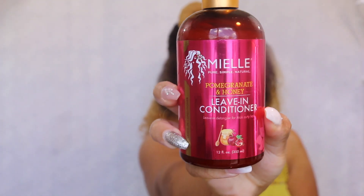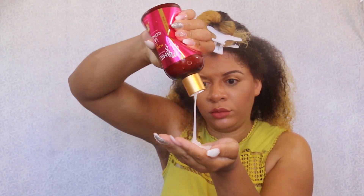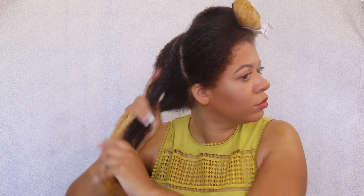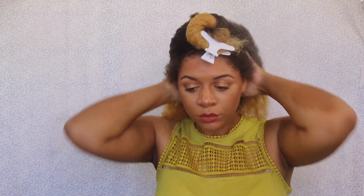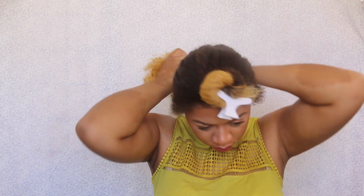As many of you who watch my channel know, I use the LOC method. For my leave-in, I'm gonna use the new Miel Organics Pomegranate and Honey Leave-In Conditioner and I'm using a generous amount. I really like using a good amount because it helps my hair stay nourished and conditioned until next wash day, which will be about a week.